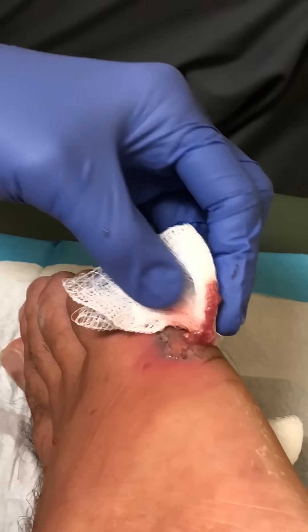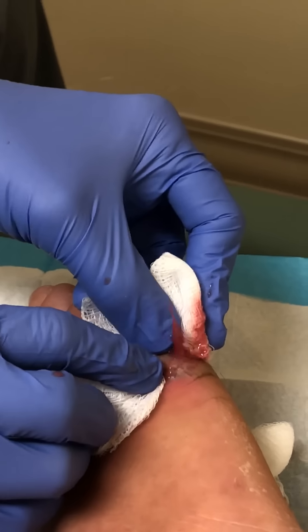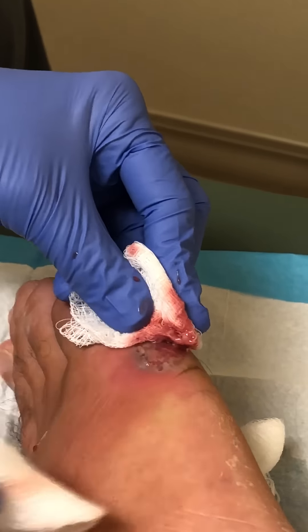Walk it all the way to my leg. That's good. Good job, baby. You're going to feel so much better.